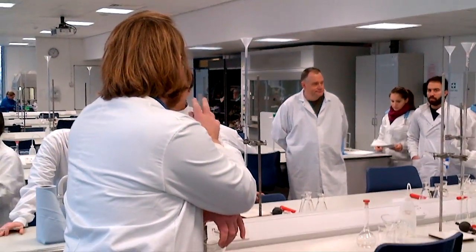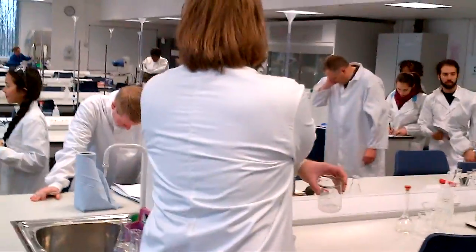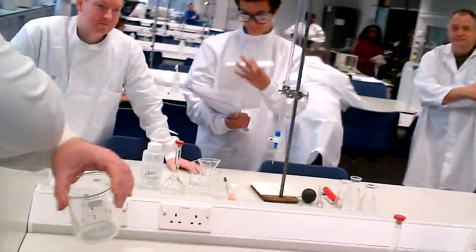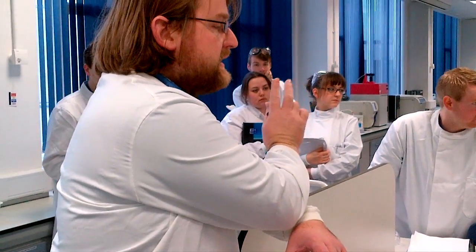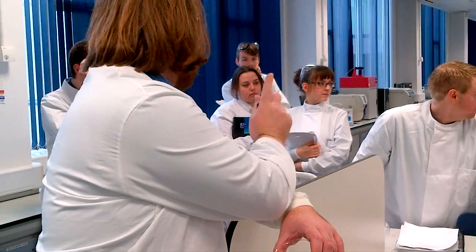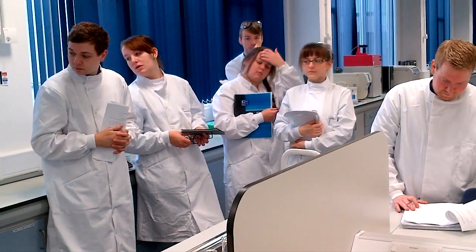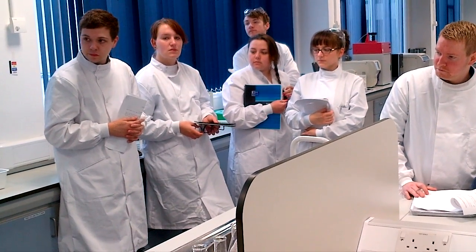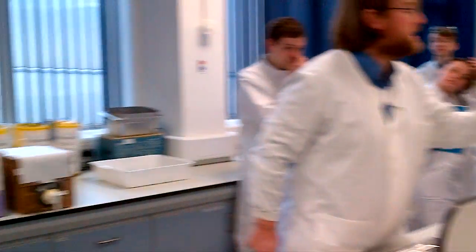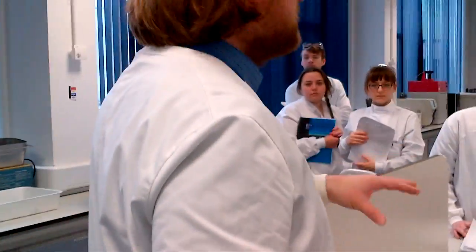I'm going to show you how to use the equipment and how to make the acid up. The first part is to make the acid up. Once the acid is made up, then you can do your titration. The aim of today is to find the molarity of this sodium hydroxide solution. You do not know the molarity of this sodium hydroxide solution. You've got to do this in one way: first, where you make up a known molarity of acid, and then you take the acid and use it in the titration.